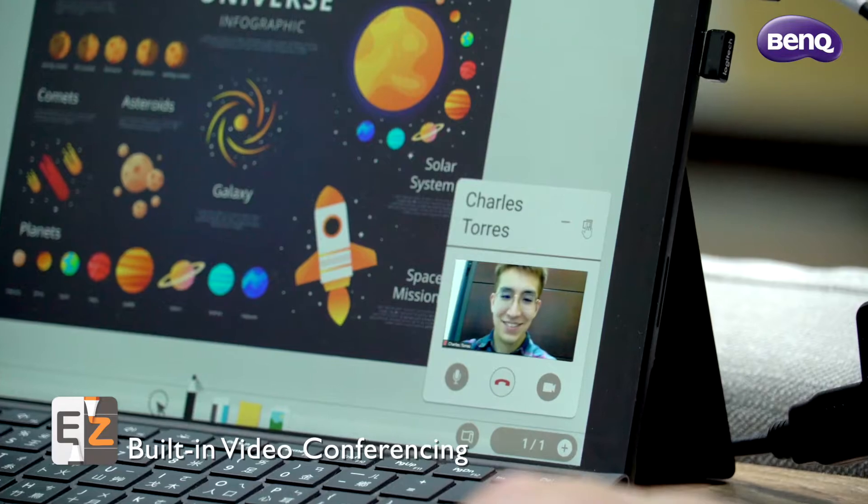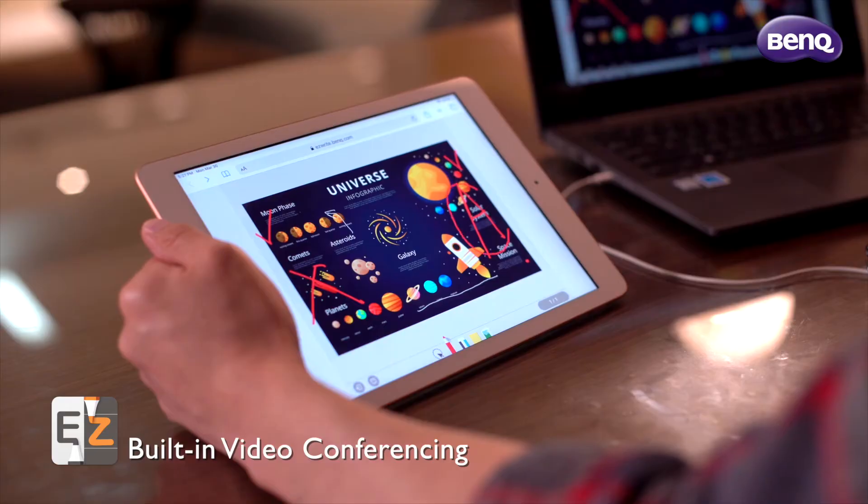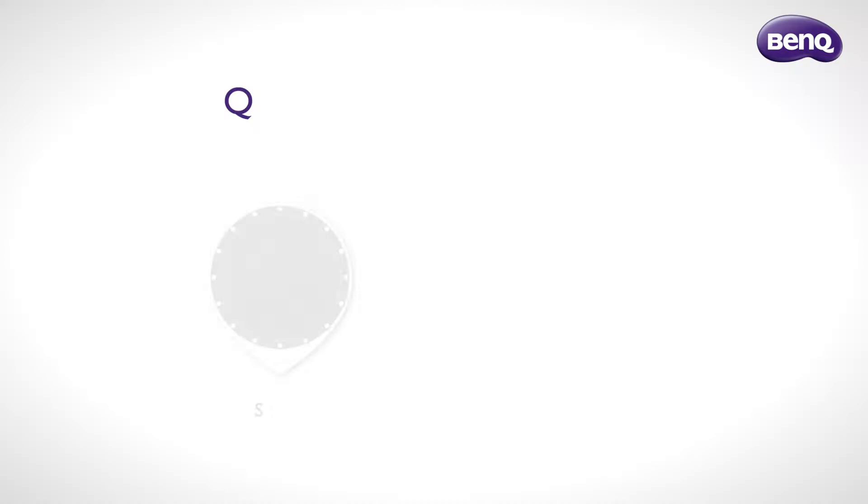Students can also use BenQ EasyWrite Live with its built-in video conferencing. It is perfect for after-school tutoring. Whiteboard and video conferencing features can be used together to discuss subjects more in-depth with students.